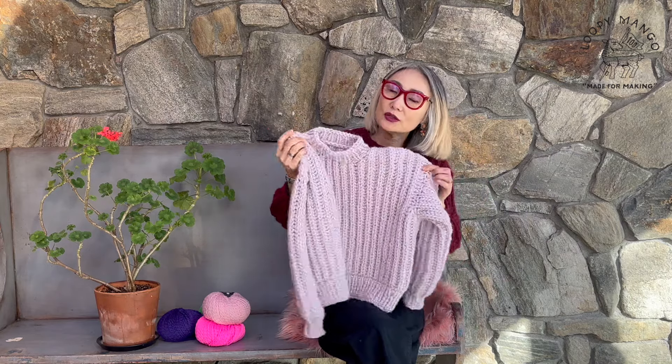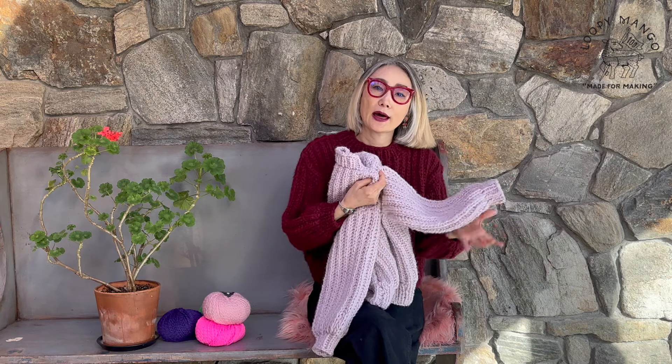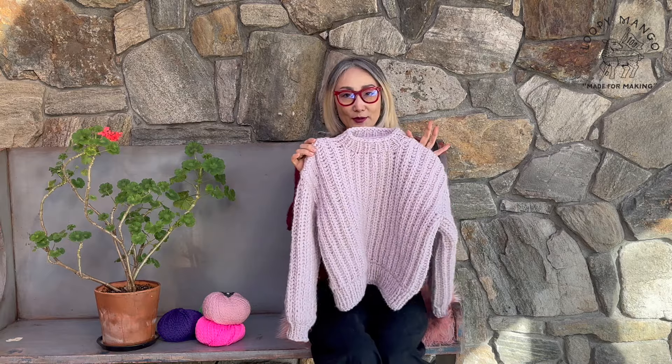I'm going to try on this color — what color is this? Lavender. I don't know if you can see it on the screen, but this is a light purple lavender. I'll be back.